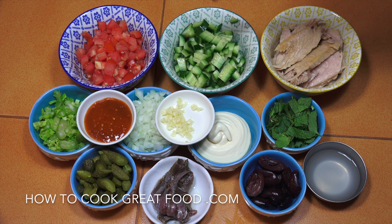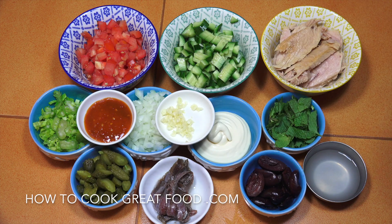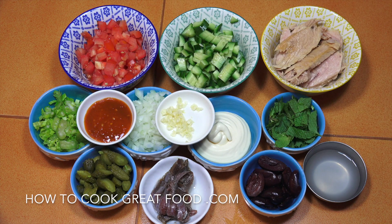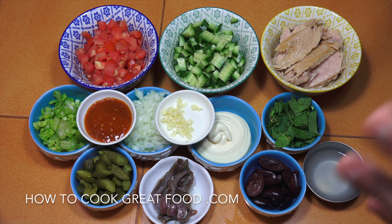So we have tomatoes, cucumber, celery, onions, a little bit of pickle, anchovies, garlic, some hot pepper sauce — I really like that one — and Kona Jamaican hot pepper sauce. For mayonnaise, if I'm not going to be using homemade I will use Hellman's. They're not paying me to say that, but I do like them. Some olives — I've got some lovely Kalamata ones there — and lemon juice.